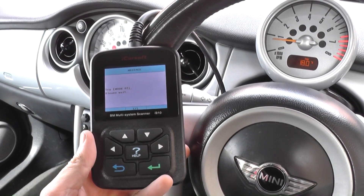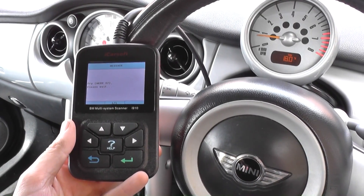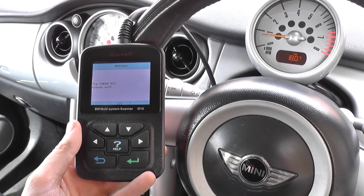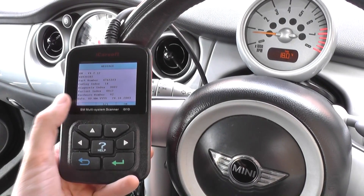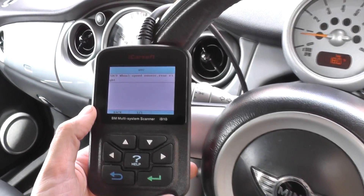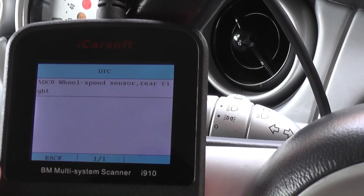The tool will communicate with the ABS system — it can take around 30 seconds. It will give you some software and hardware information first. Then click Read Trouble Code and it will tell you the exact fault.